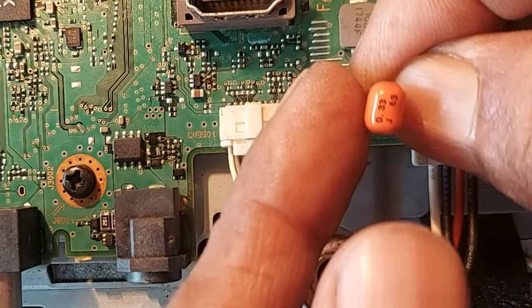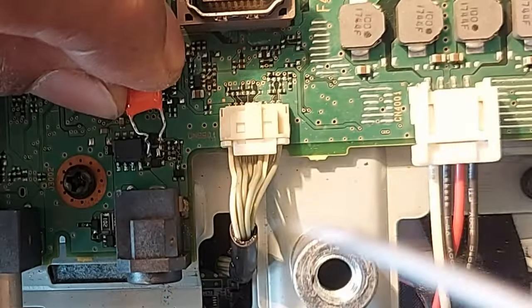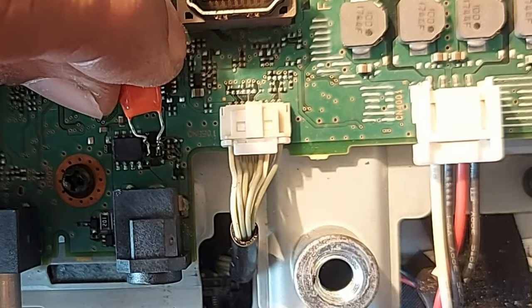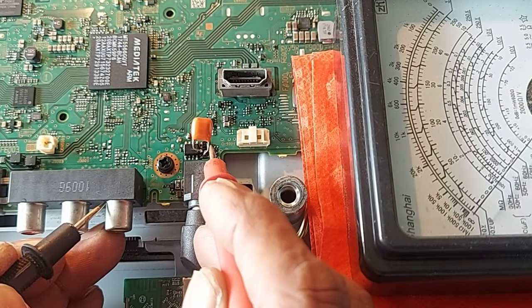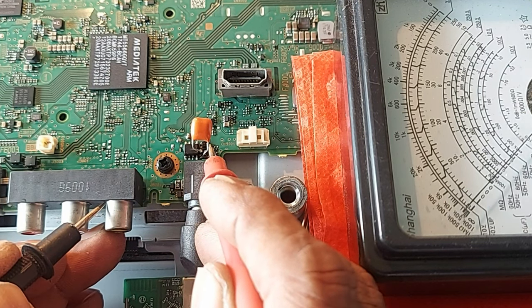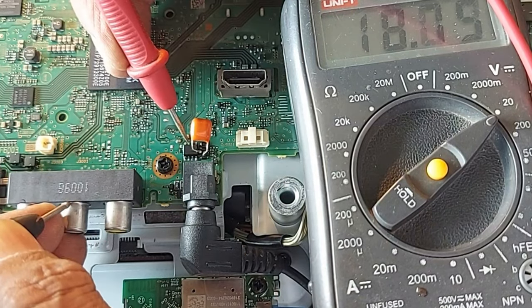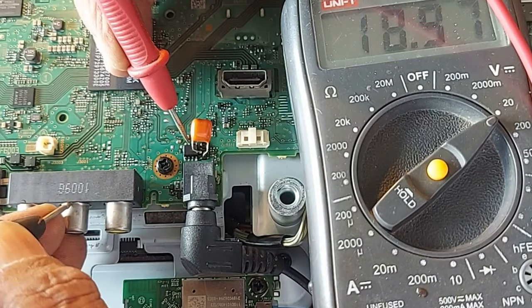Dear friends, this is a 0.33 microfarad, 63V capacitor. Now measure the gate voltage again. See that the voltage is no longer going up and down. Now measure the output voltage of the drain. Output voltage is 18.9V.